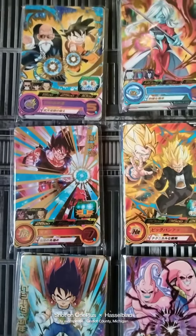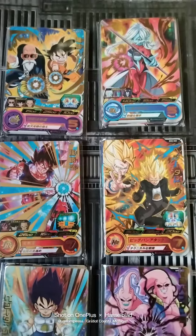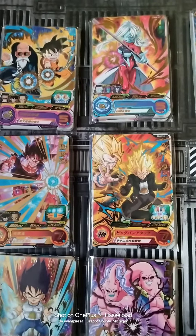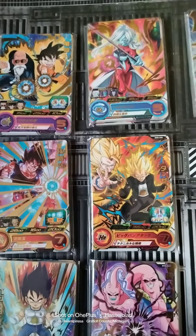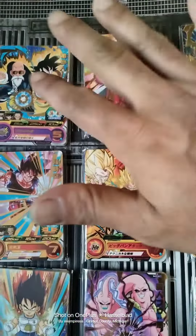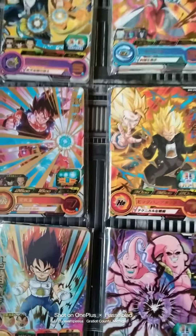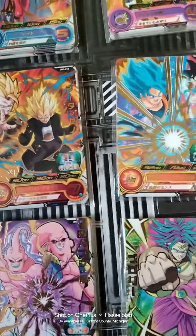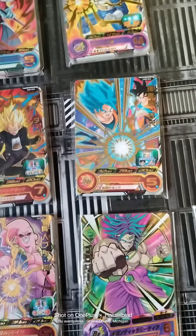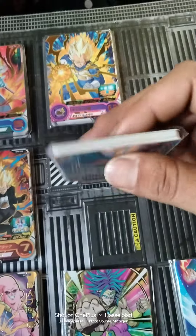Today we're looking at over a hundred Super Dragon Ball Heroes cards imported straight from Japan — from the arcade Super Dragon Ball Heroes game. Each one of these cards is a playable avatar you can use with a certain specific power or ability to help you achieve your goal of gathering all of the Dragon Balls.